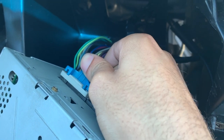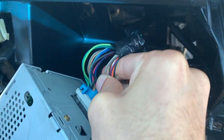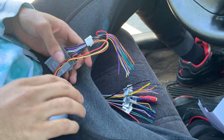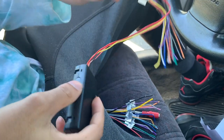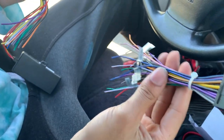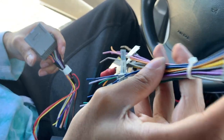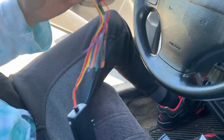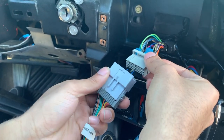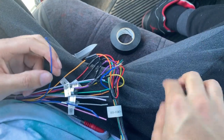Pull on these connectors, just pinch them. What you're gonna need is a wire harness — there's gonna be a wire harness that comes with the radio you bought. You're gonna have to wire this to these, and it's just super simple color matching. This end plugs into your aftermarket radio, and this end plugs in right here to the stock radio harness.